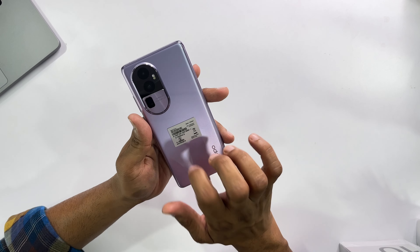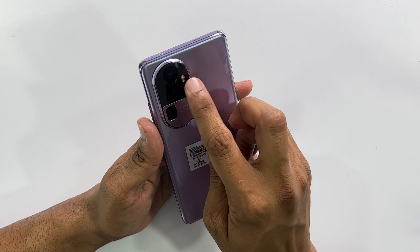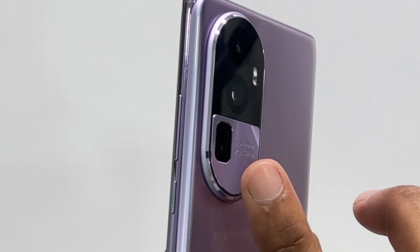It feels like a flagship. The back side is glass with three cameras in a stylish setup, covered with plastic frames. On the upper side there are two cameras and two LED flashes, and below is a big periscope telephoto lens. You will feel metal but it is actually plastic, which is not acceptable in a flagship phone in this price range.